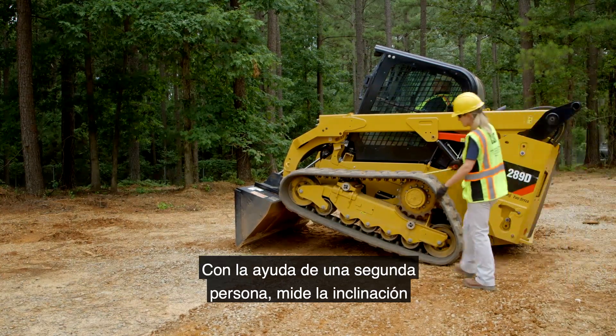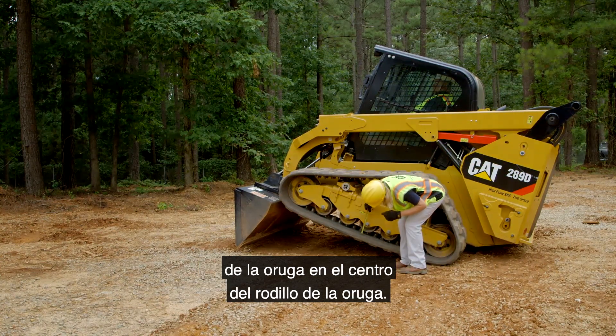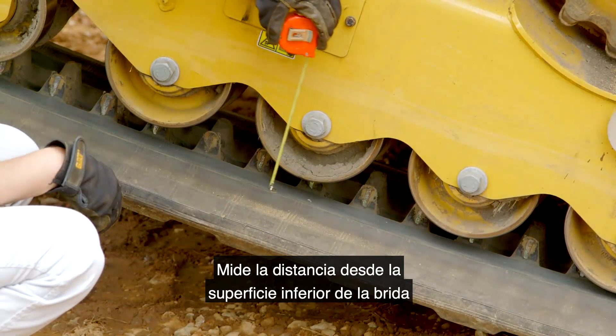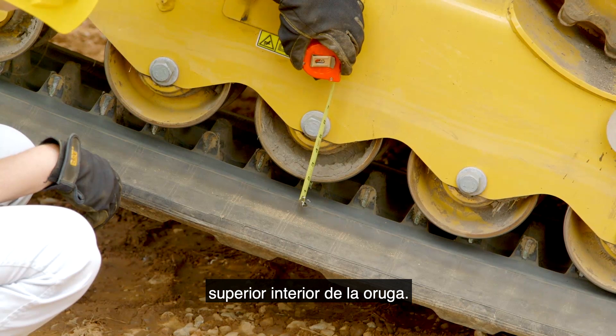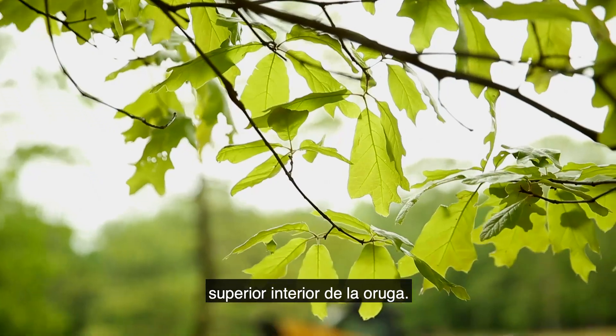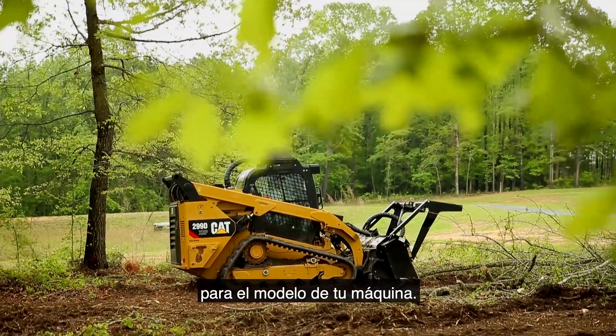With the aid of a second person, measure the track sag at the middle of the track roller. Measure the distance from the bottom surface of the flange on the roller to the inside top surface of the track. Refer to your OMM for the proper specifications for your machine model.